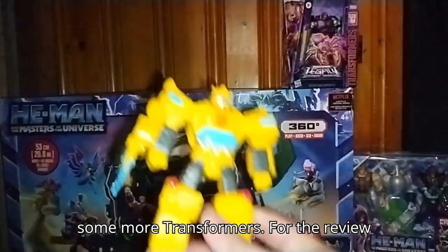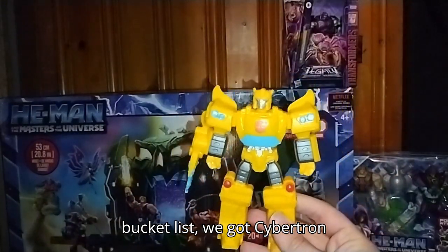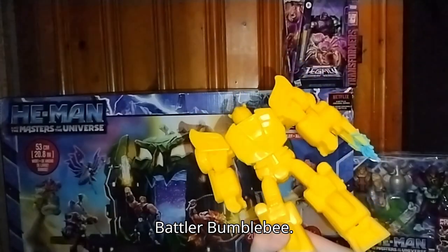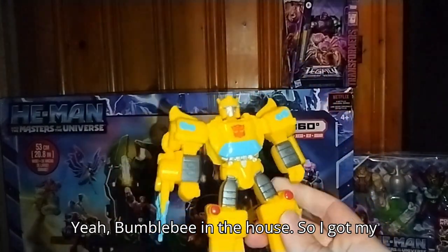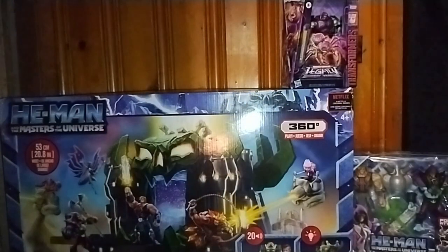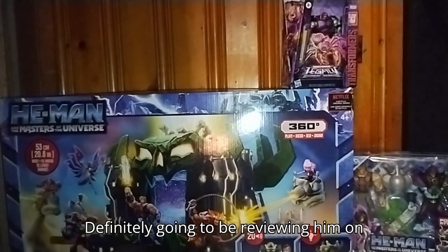We got some more Transformers for the review bucket list. We got Cybertron Battler Bumblebee. So I got my second Cybertron Battler. Definitely going to be reviewing him on the channel.